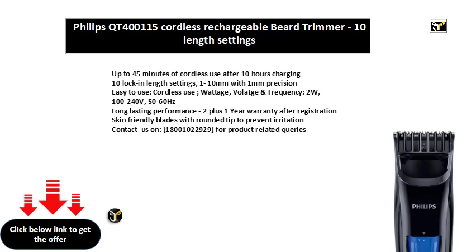Voltage, wall latch and frequency: 2W, 100-240V, 50-60 Hz.